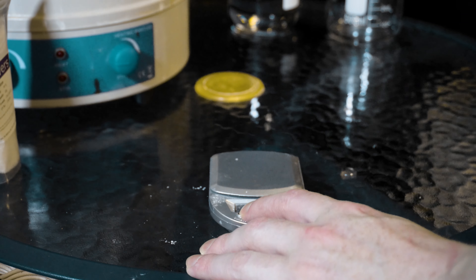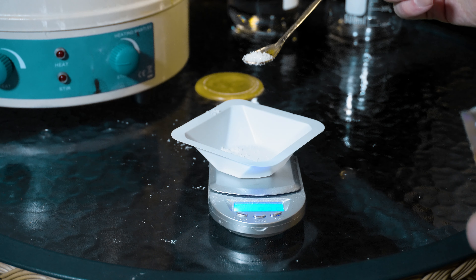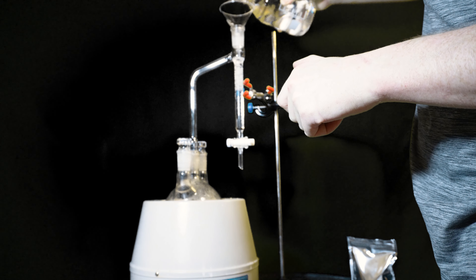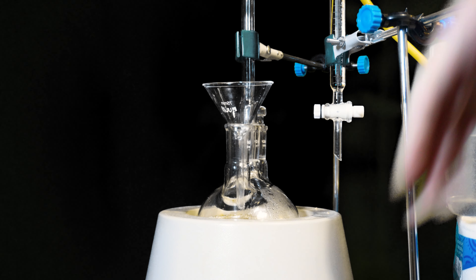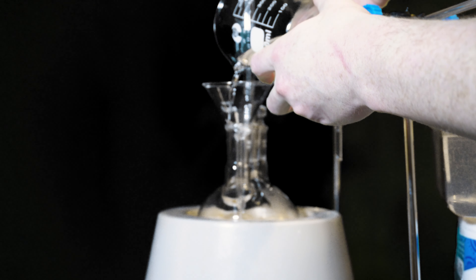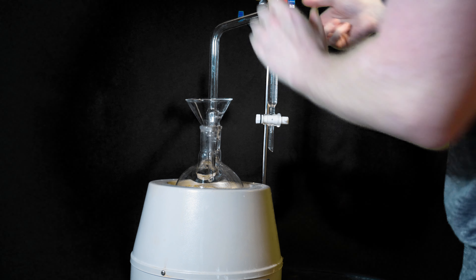Next I weigh out some PTSA — about a 0.1 molar equivalent to my cyclopentanone will do the job. After that I set up my Dean Stark and realize I have nothing to support it. I pre-filled the Dean Stark with about 20 mls of toluene, which I accounted for in my original measurement. I went to dry out just the PTSA and toluene first, but it wasn't really necessary, so I added the cyclopentanone in shortly after. This then went under reflux and can last anywhere between 18 and 30 hours — mine was either 24 or 26.